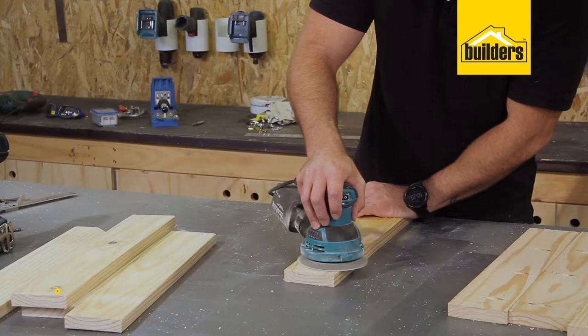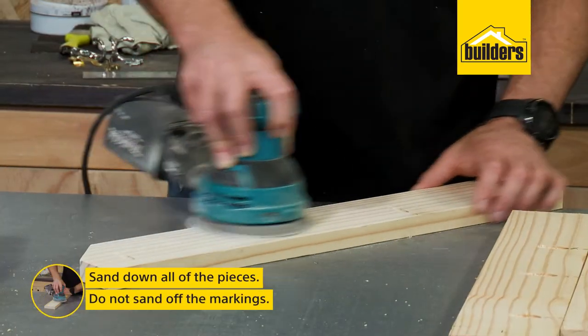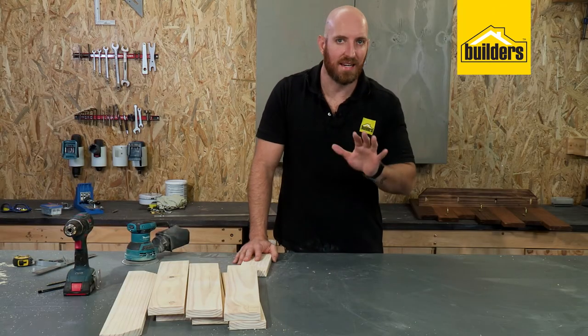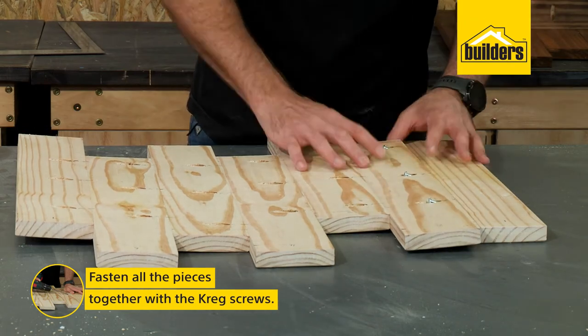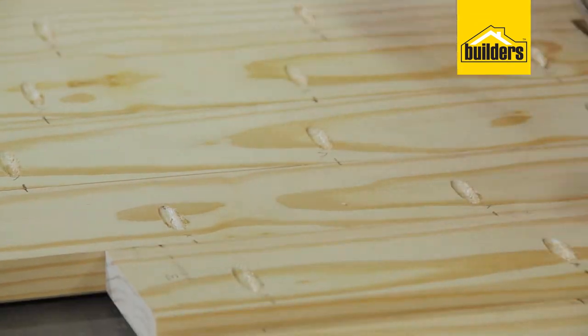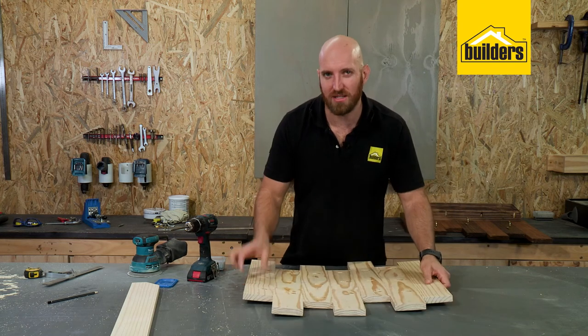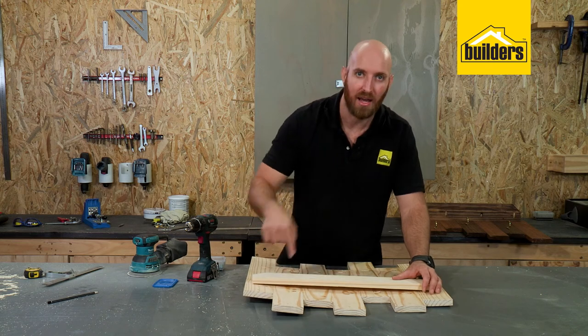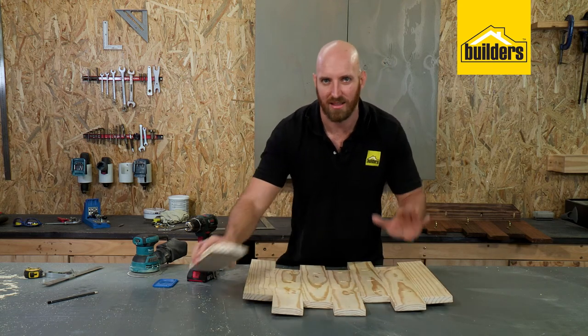All my pocket holes are done. Now I can give it all a good sand — just remember not to sand off the markings because we'll need those later. Once sanding is done, lay them all face down again, line them up, and fasten it all together with the Kreg screws. If you don't have a Kreg jig, just use another piece of plank over the top and put your screws in from the back — you'll get the same effect.